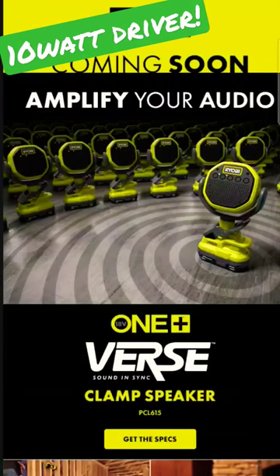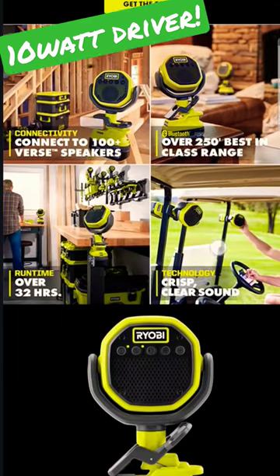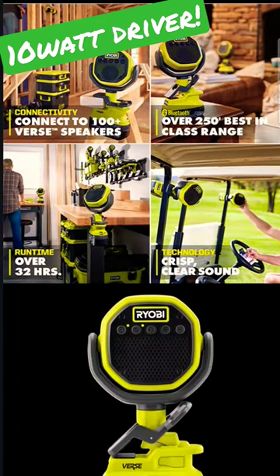Adobe is coming out with an awesome new speaker. This is on the Verse system, and it is powered by the 18 OnePlus battery. You can connect over 100 of these at one time to one base speaker. Your phone can be a distance of 250 feet away from that base speaker, and these speakers themselves can be over 100 feet away from the base unit itself.